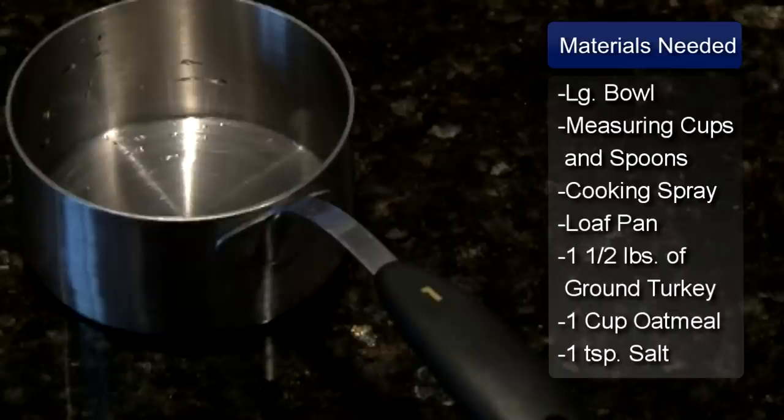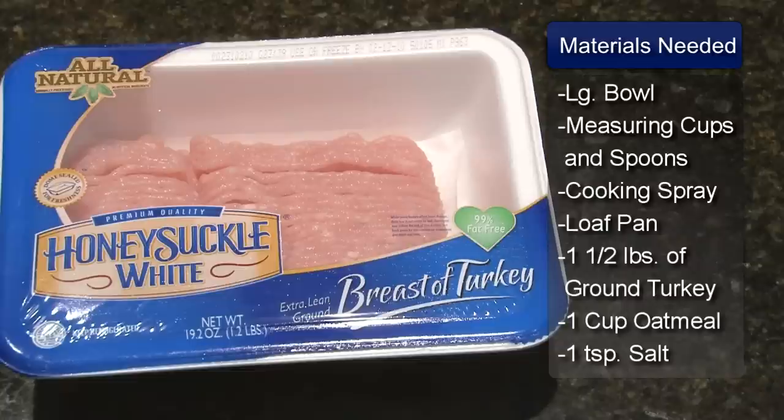You will need a large bowl, measuring spoons, measuring cups, cooking spray, and a 4 and a half by 9 inch loaf pan.